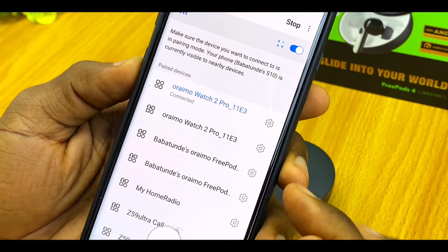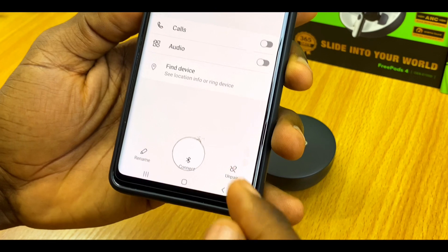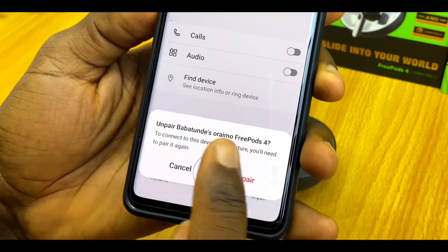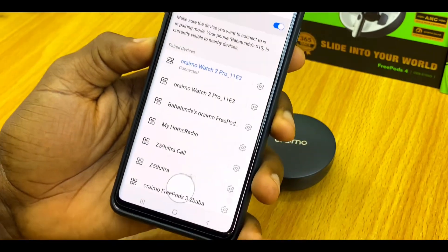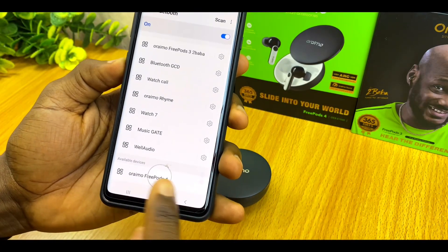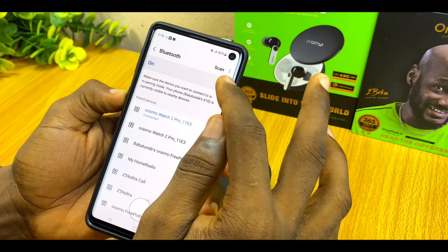Go to the gear icon by the side — don't tap on the device name, just select the gear icon — and choose unpair. It will say 'Unpair Oraimo FreePods 4,' meaning you'll have to reconnect it in the future. Confirm the unpair and make sure it is no longer on your paired devices list, only under available devices.